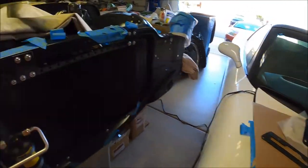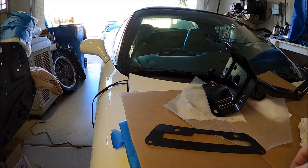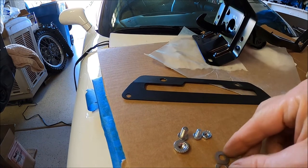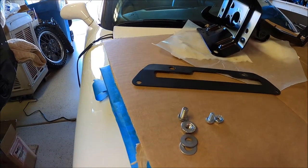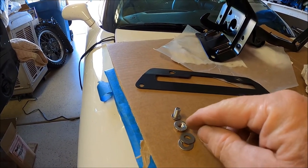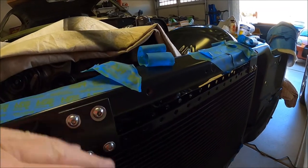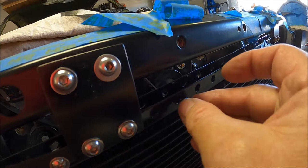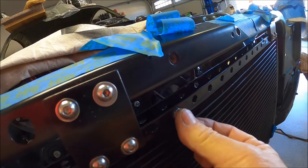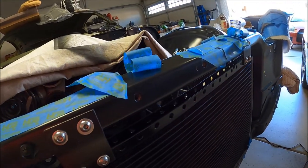These are quarter 20. Vintage Air also gave me number 10s, and there's a size difference between a quarter 20 and a number 10. This is the attaching hardware — I used a quarter 20 serrated flange nut and two washers. That's what holds all this on. Part of the reason I went to a quarter 20 is the holes on their condenser are like five sixteenths — they're huge. The hole is almost the same size as the diameter of the nut, so we're not doing that either.